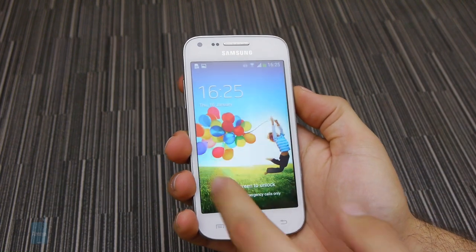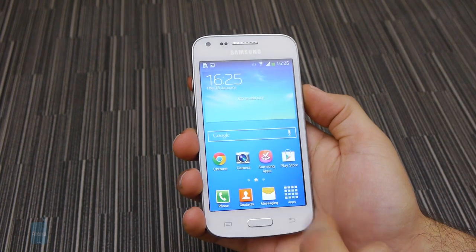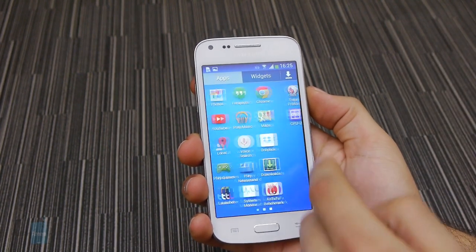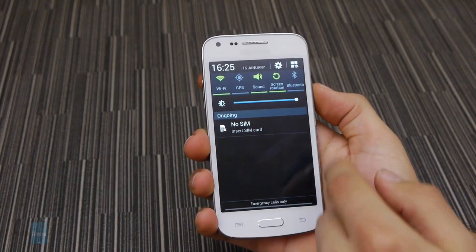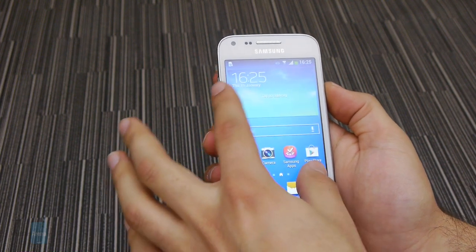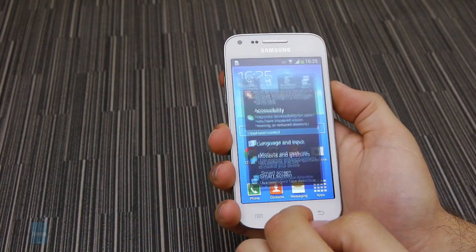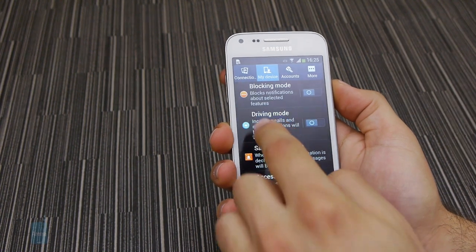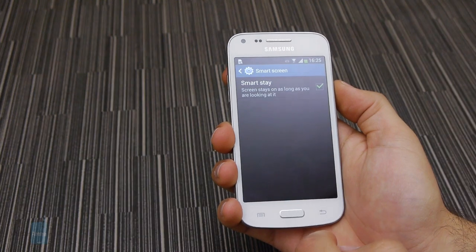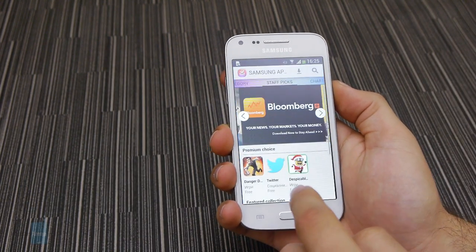The Galaxy Core Plus is powered by Android 4.2 Jelly Bean with Samsung's TouchWiz skin on top. This is the more recent Nature UX 2.0 version of the custom software and it looks more refined visually. This is not the most feature-packed variant of the manufacturer's firmware, though it still has extras such as Driving Mode, which reads incoming calls and notifications aloud, and SmartStay, which tries to keep the screen on while you're looking at it. The usual pack of proprietary apps like ChatOn, Memo, and Samsung Apps are also built in.